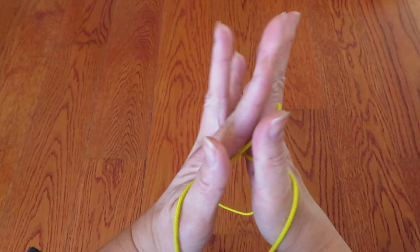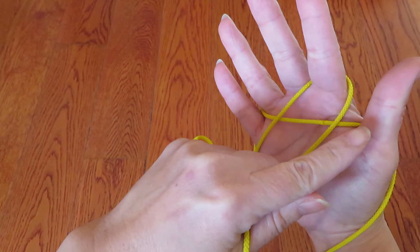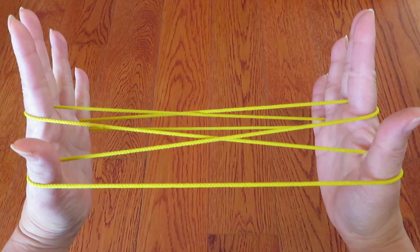Now, with the right hand pointer, pick this horizontal string. And with the left hand pointer, pick this horizontal string in between two vertical strings.